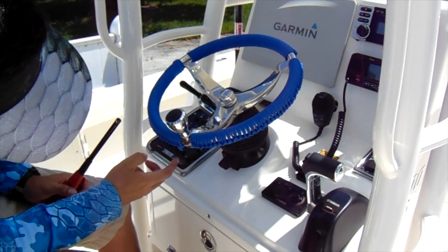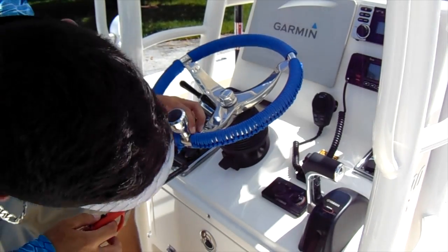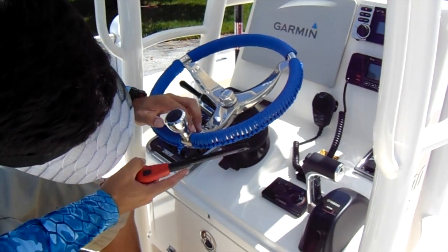I cut mine a little short — you kind of want it like this, but this one was cut a little short. So I'm gonna melt it down at the bottom here at the knot and make sure it's nice and tight.